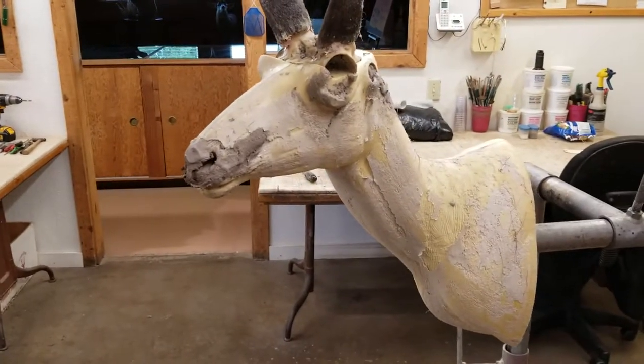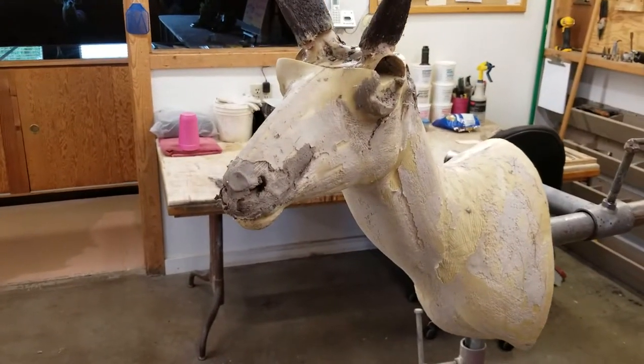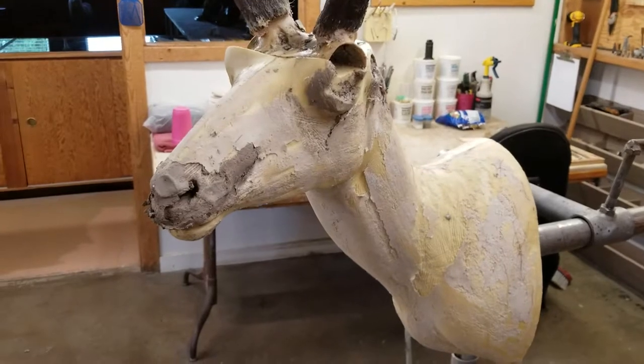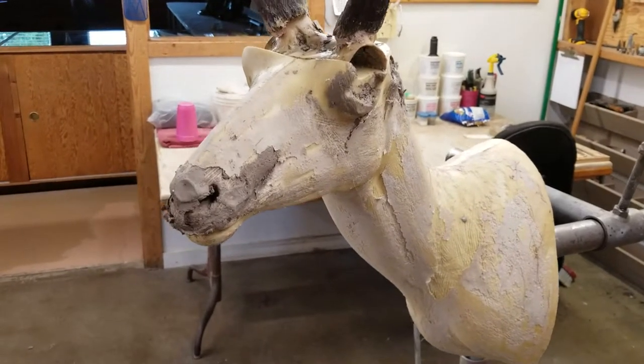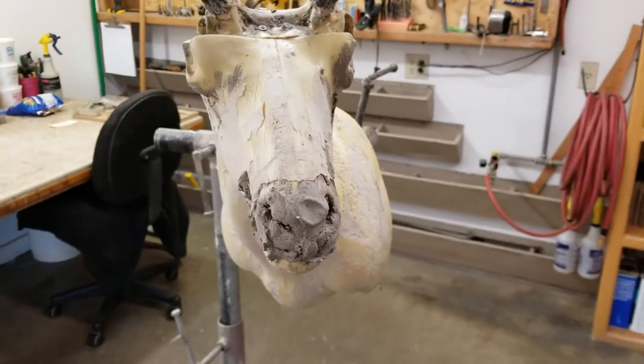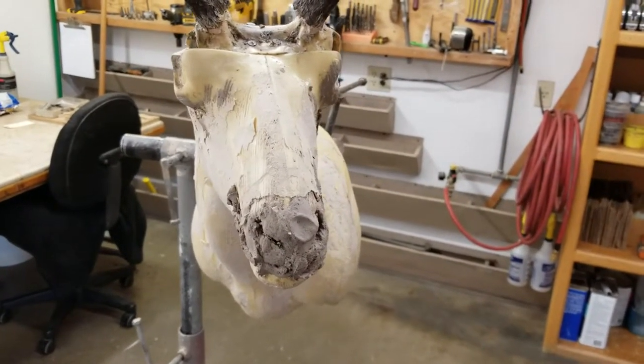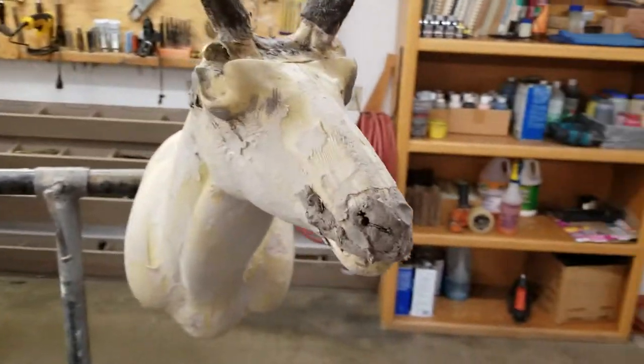Hi guys, Kirk from Dick's Taxidermy. So today I'm going to show you an antelope that I'm having to remount. A hunter in our area went and had it mounted at a taxidermy shop somewhere here locally and was very unhappy with what he got back.